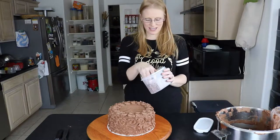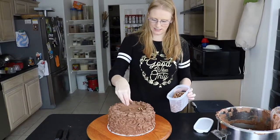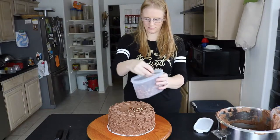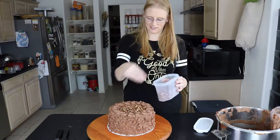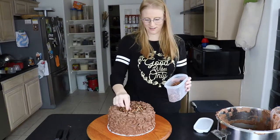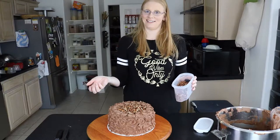We finished the rosettes, and now all I'm going to do is take some pecan pieces and sprinkle them over the top so that we are aware that this is a pecan cake. You don't want anybody with a nut allergy to try your cake and then find out they can't eat it.